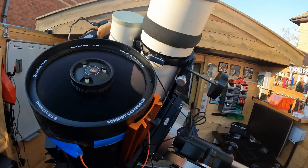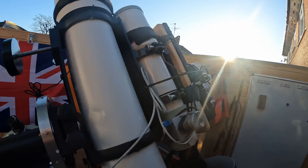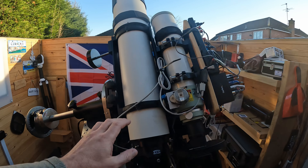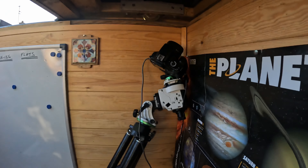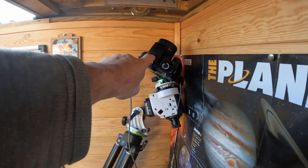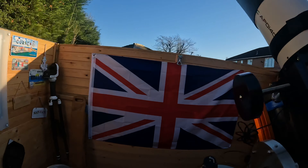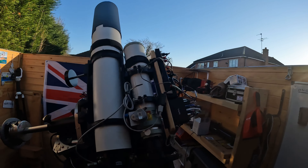It all works really really well. This setup has a total of three scopes on it, and it works well for me. I don't really have any requirement to get anything else. I do some DSLR astrophotography as well, just with a Canon 1100D over there. I also do some solar photography with that mount there. My solar scope is put away at the moment because as you can see with the sun over there, it's too low in the UK in mid-January.